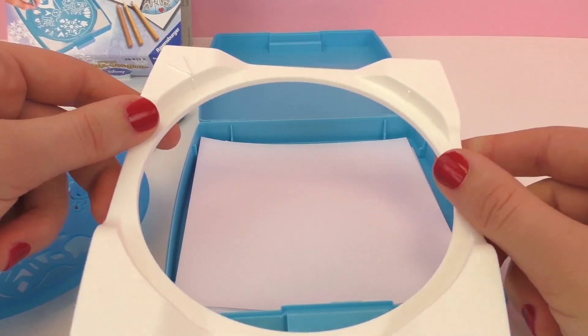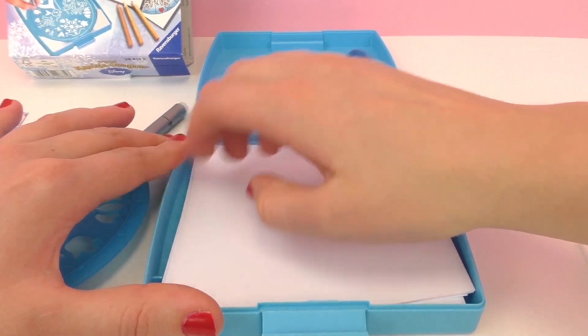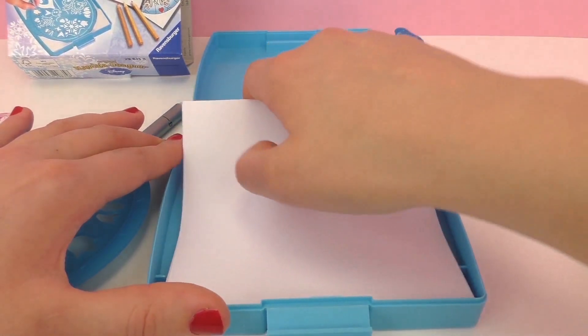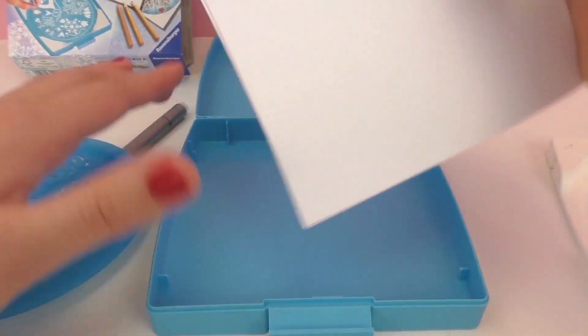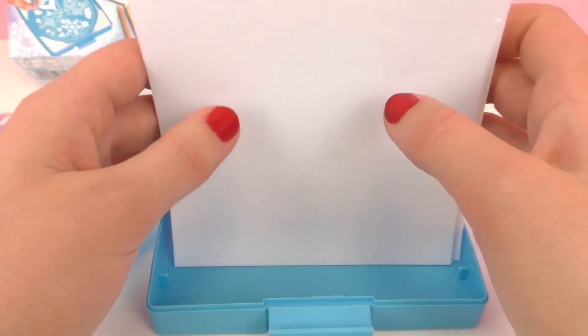This is another piece of the mandala designer. It's used to turn the stencil around so you can get a really nice circular design. Next up we have some paper, and this fits really nicely into the box — we'll make some really cool mandalas with it.